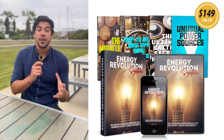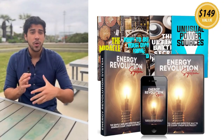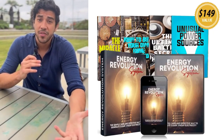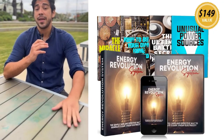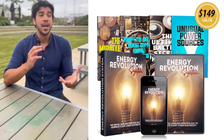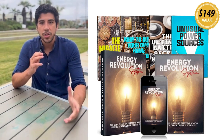This off-grid kit generates clean, renewable power for your home, cutting bills by up to 80% and working in any weather — no sun or wind needed. Over 102,000 families have already ditched utility dependence, and with step-by-step videos, illustrated guides, and a parts list, it's beginner friendly — no technical skills required.